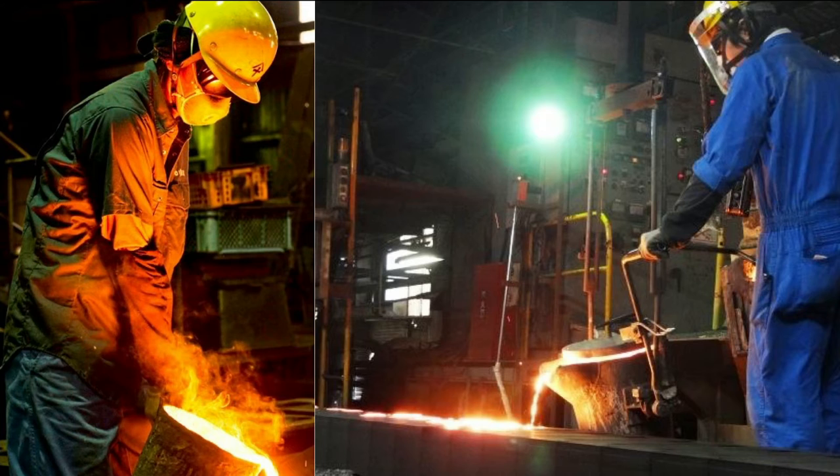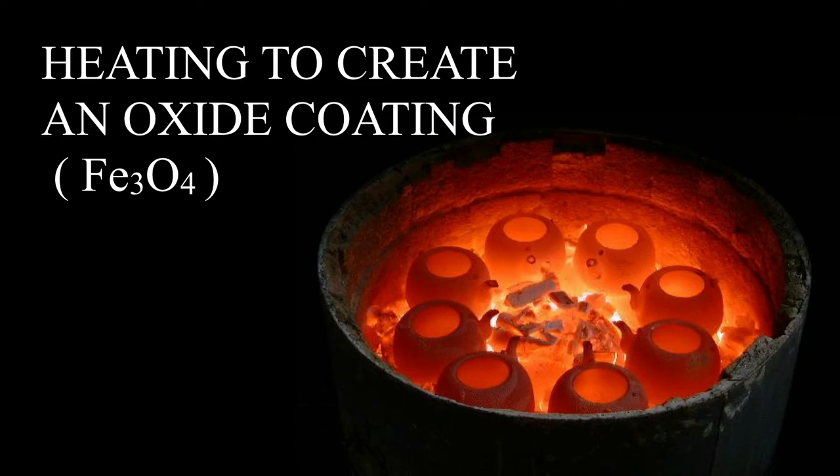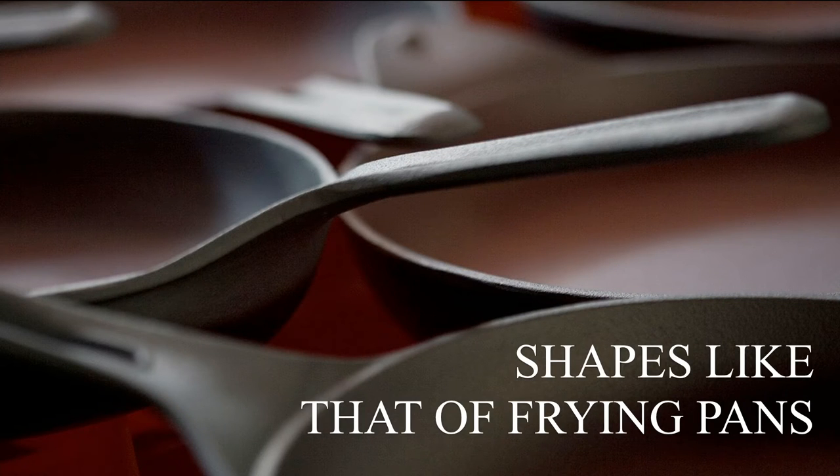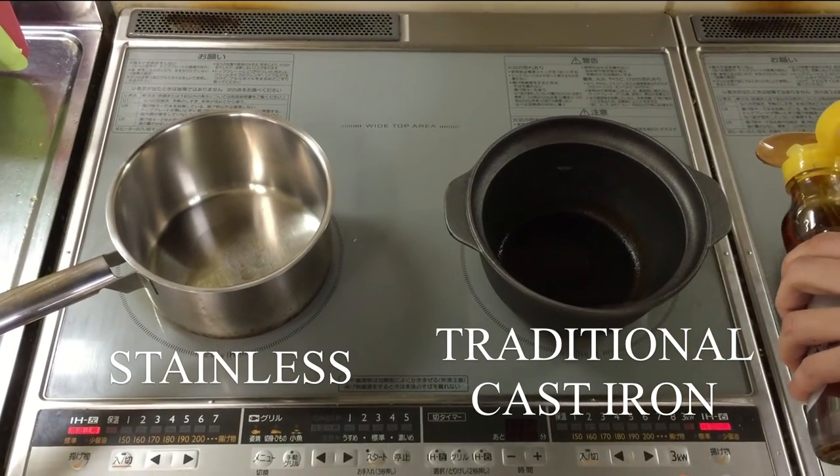Nambu Tekki is created with a method that is over 300 years old. This technique consists of casting iron that's been melted into a mold made of sand. What is great about this technique is that it creates an oxide coating that is strong enough to be robust against erosion, and you can create it in any form — including a frying pan. I tested how non-sticky it would be, and here is a video that shows it.